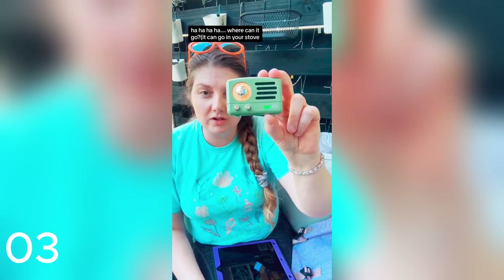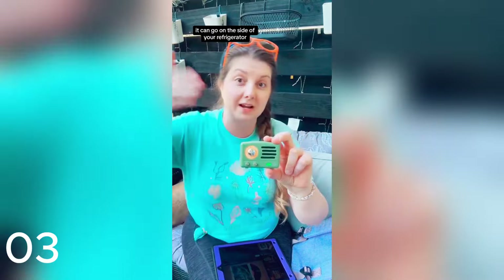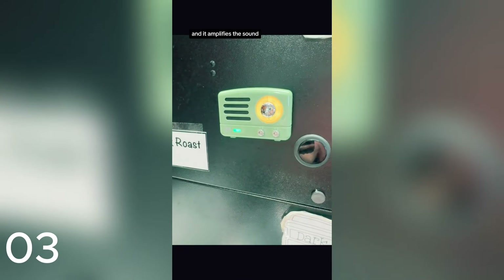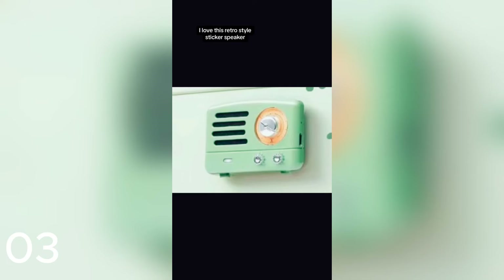Buy this — that's what I want you to say. Where can it go? It can go on your motorcycle, it can go on your grill, it can go on the side of your refrigerator. I was shocked when I found out that the music comes out of the back and it amplifies the sound. It's amazing, as well as all of these cute, stylish colors. Go get you one of these — I love this retro-styled sticker speaker. Comes with a micro USB so you can recharge it.